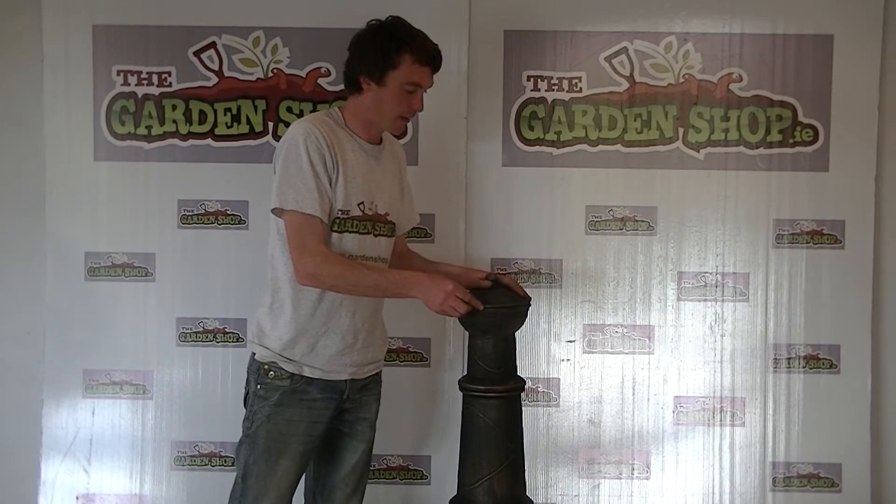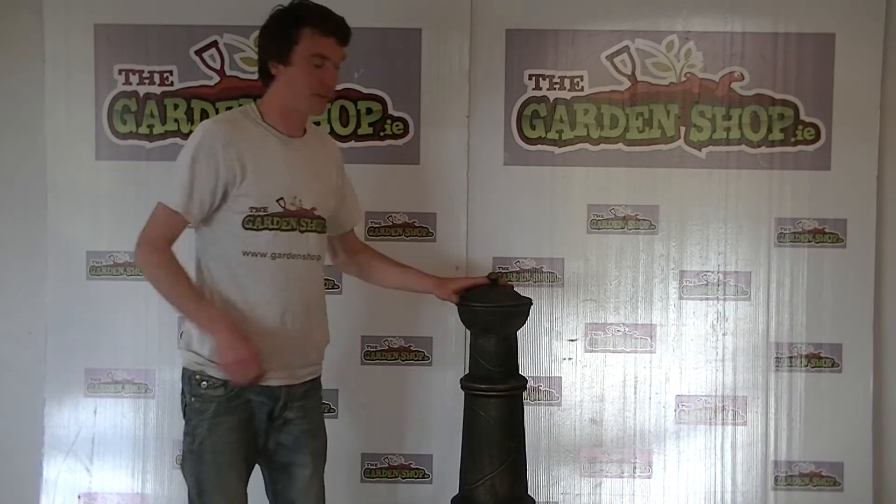That's the Sierra Chimenea, and it's just part of a range of chimeneas we sell on thegardenshop.ie.